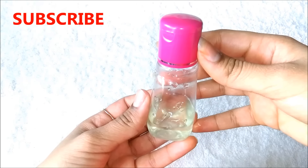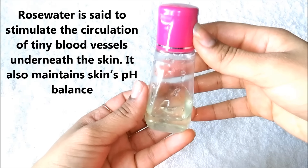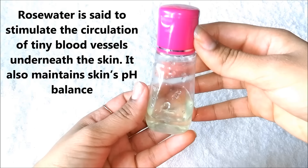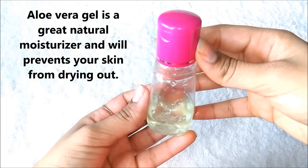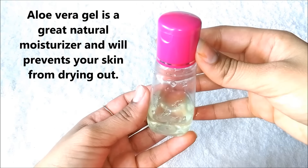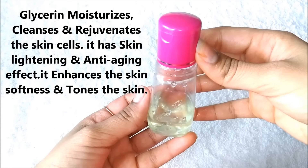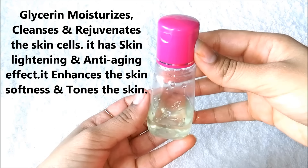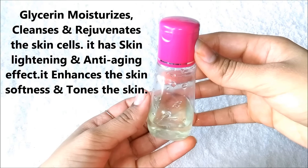This primer contains all natural ingredients. Rose water is said to stimulate the circulation of tiny blood vessels underneath the skin and it also maintains skin's pH level. Aloe vera gel is a great natural moisturizer and will prevent your skin from drying out. Glycerin moisturizes, cleanses and rejuvenates the skin cells. It has skin lightening and anti-aging effects and it also enhances the skin softness and tones the skin.